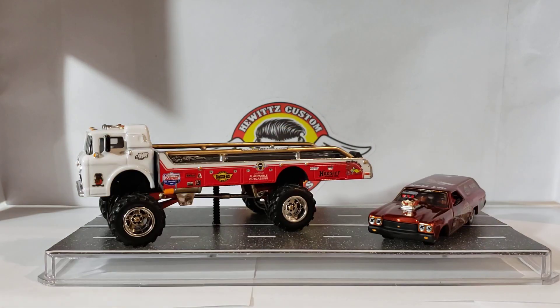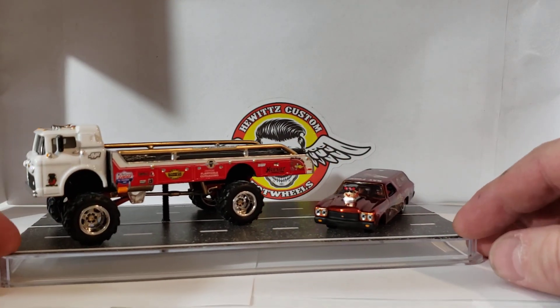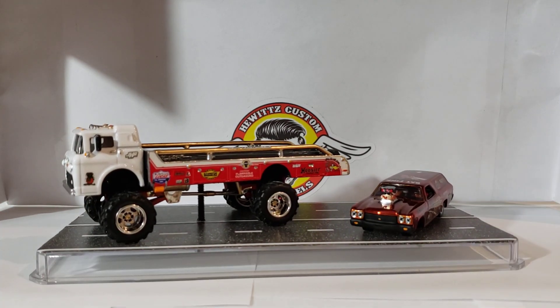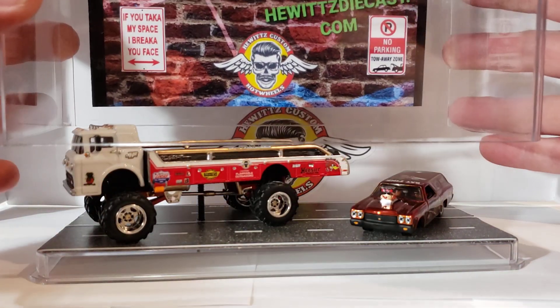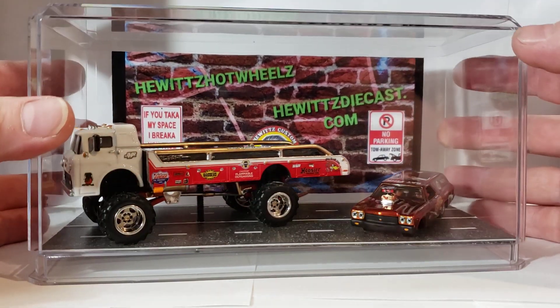Anyway, there you go guys, just a short video. I guess they're doing this over on Whatnot, so I won't even see it — I don't know how that even works. But I guess if you want to bid on any of that, that's where you go — Whatnot.